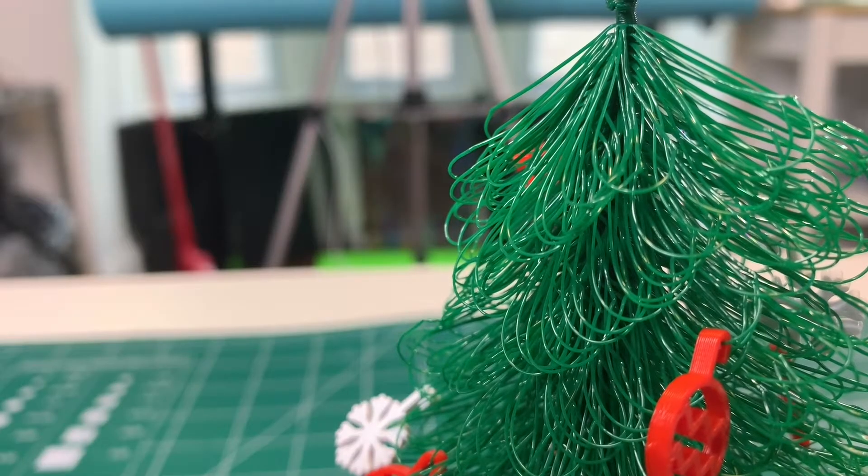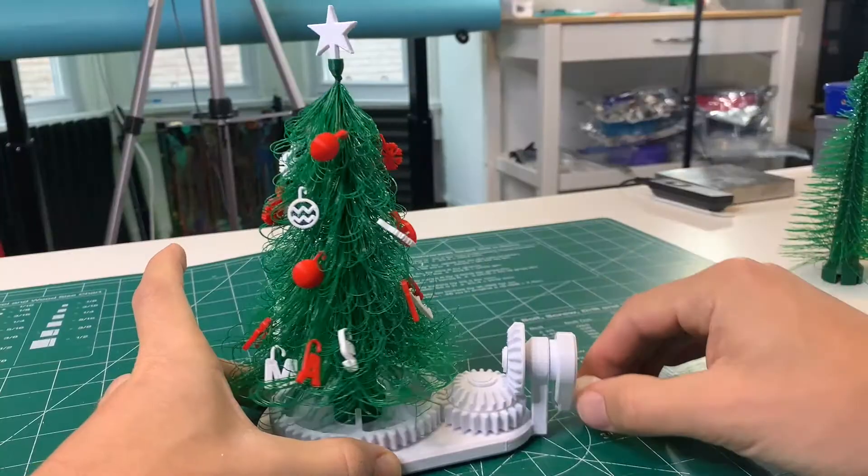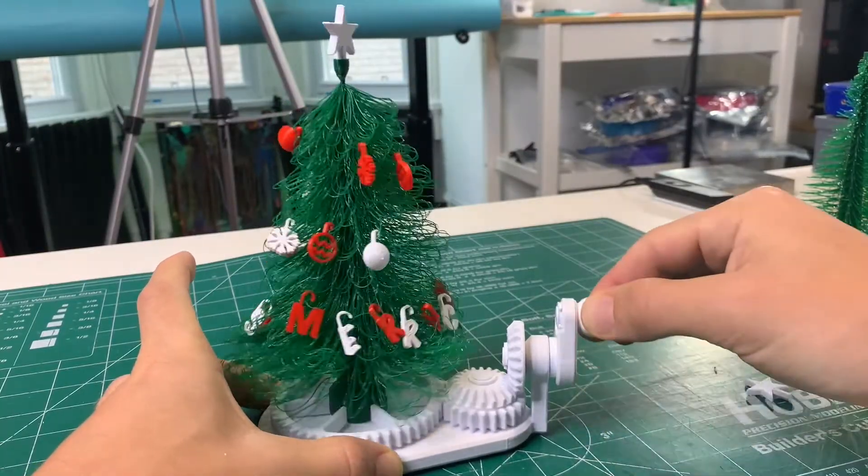If you use the droopy tree, you can add some decorations to it — they just hook onto the loops of the tree. It's fun, easy to print, easy to assemble, and this makes a great Christmas gift or decoration.